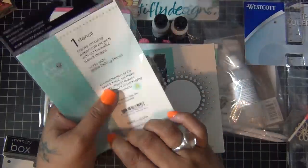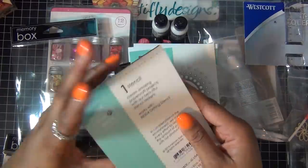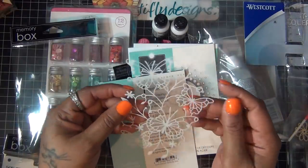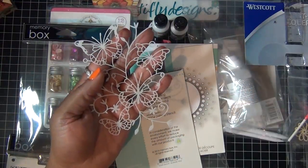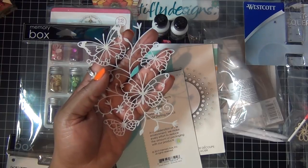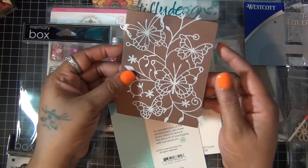I just wanted to see how it looks — very delicate and I'm thinking of ideas in my head for cards. I can't wait, let me get a piece of cardstock so I can see how it looks. Isn't that pretty? Oh my god, I can't wait to use it. That's the Butterfly Drift stencil.